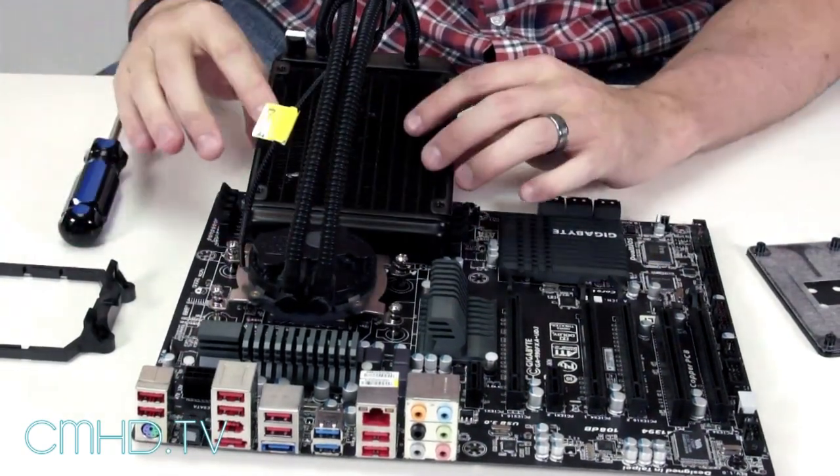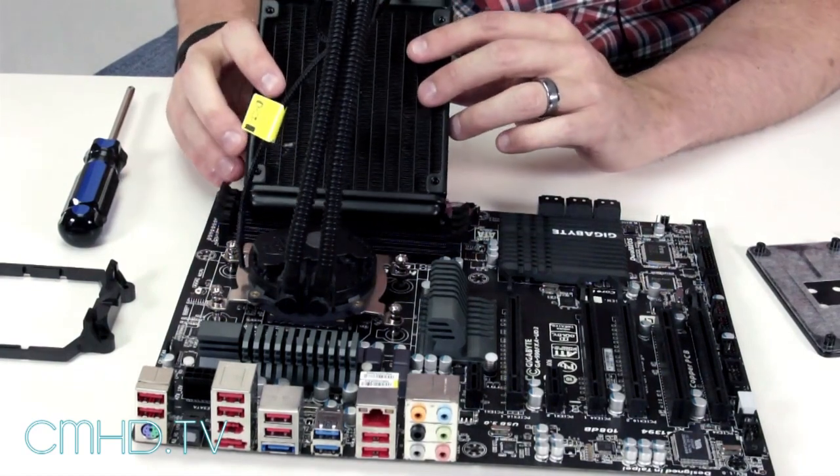And that's how you install the Sidon 120M onto an AMD board. So there you guys have it. If you guys have any comments, please feel free to leave them below the video. Until next time.